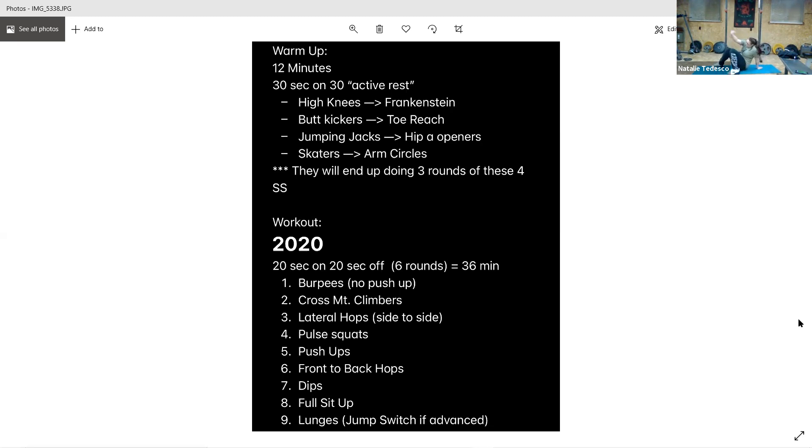We have sit-ups — stay down, feet flat, knees bent, arms crossed. Come up, tap your knees to your elbows, and back down. Last one: alternating lunges. You can do forward or reverse, or if you want to kick it up a notch, you can do jump lunges — jump in between. Keep those knees at 90 degrees.